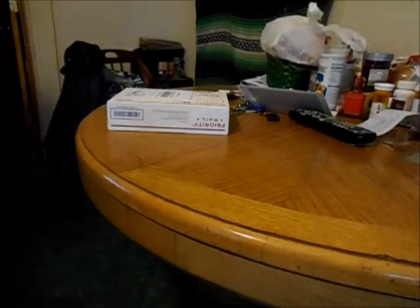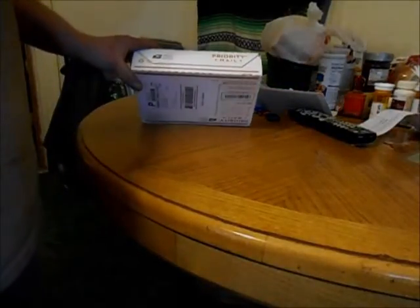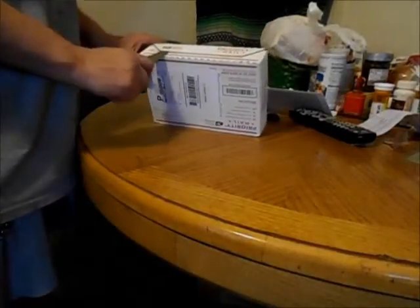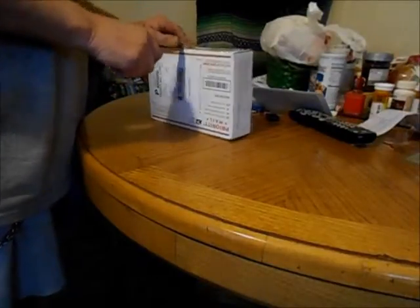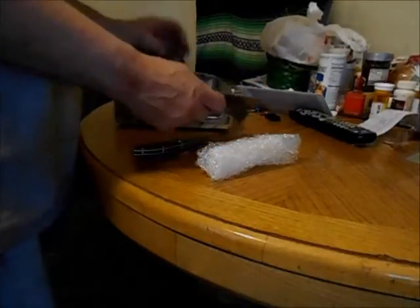I finally got my QBrain and programming card for my quadcopter I'm building. I'm going to unbox it right now and see what's going on. These things always come really well packed. No problem with the packing from Hobby King.